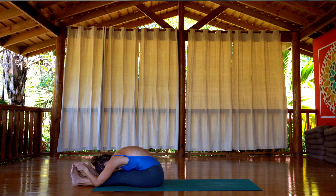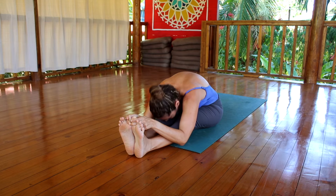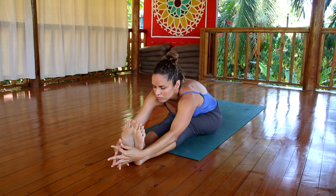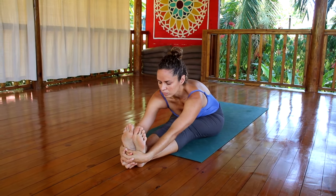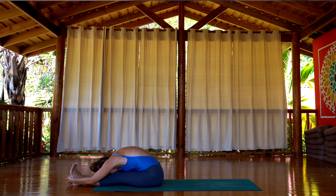If you can, keep the legs straight, but you may need to micro-bend the knees — just bend them a little bit. Inhale, extend the spine, and exhale. Now see if you can interlock the fingers behind your feet and come again into Paschimottanasana. Hold it there, resting. Work on lengthening the spine from the tailbone up to the top of the head.